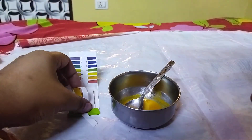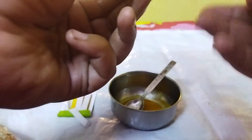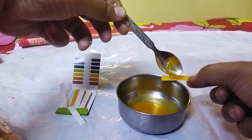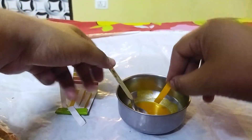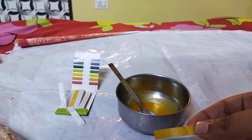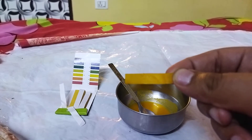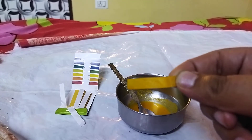Let me pull out a pH paper. Here is the pH paper, and I'm going to dip it in. We'll wait for some time to let it dry out completely for a better result.